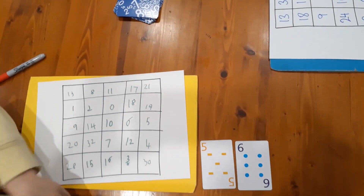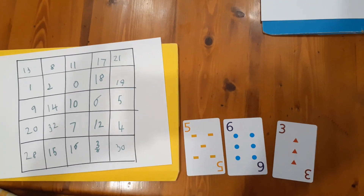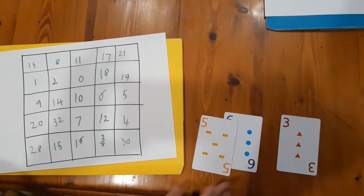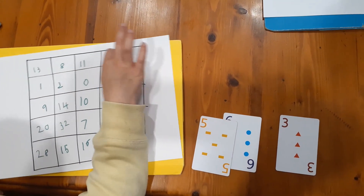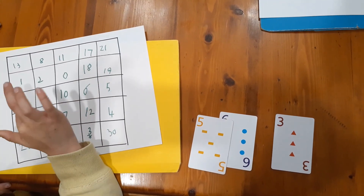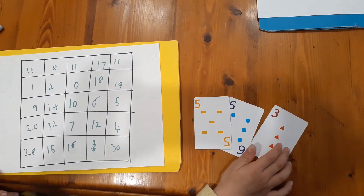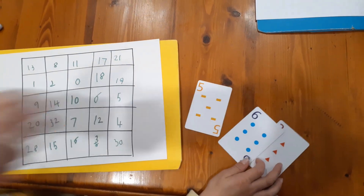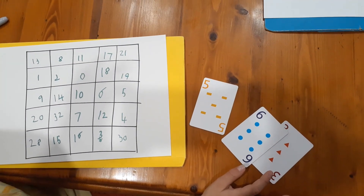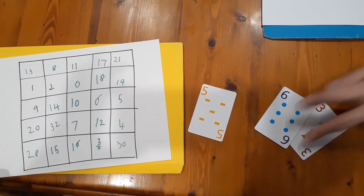My turn: eight and nine. Nine take away eight is one, so I cross off one. Now Nash kept her two cards from last turn, so she gets one additional card. She picks up a six. Six plus five is eleven — but she's thinking about 28, 30, 21, or 10. She can get three: six minus three. She goes three.